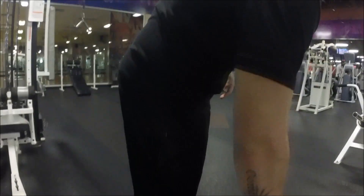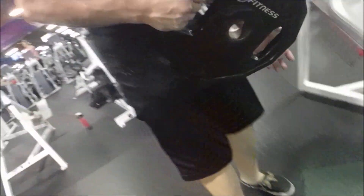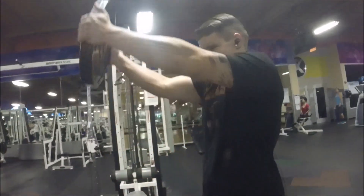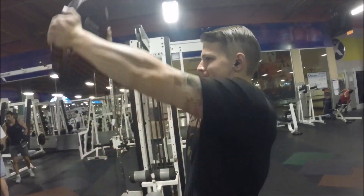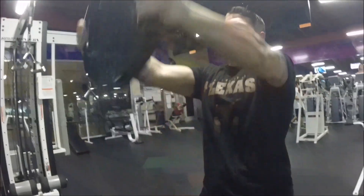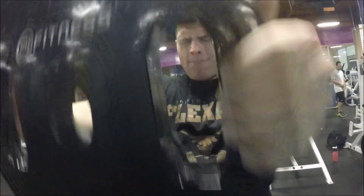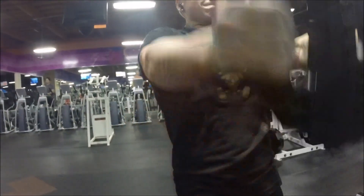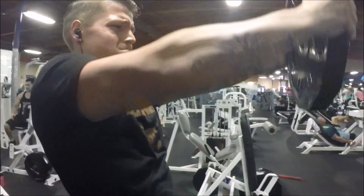I was trying to find the 35-pound plate to do some front raises, and then I found it and started doing front raises. With this one, it's very similar to the side laterals — it's very important that you keep your arms straight. Try to hold it at the top because that's where I feel the best contraction. And as I always say, control the negative: control the weight, don't let the weight control you.